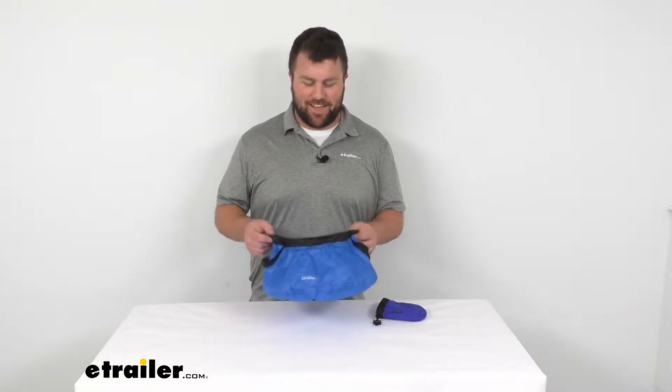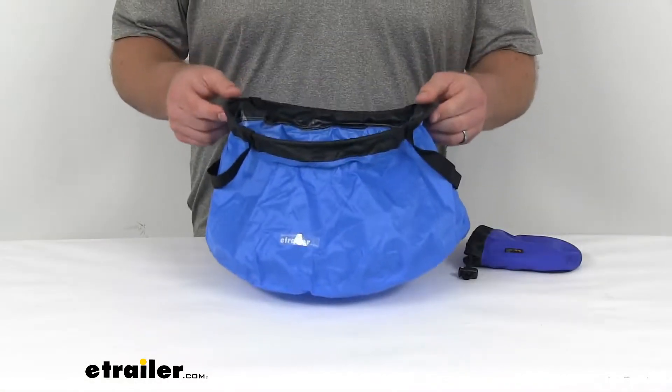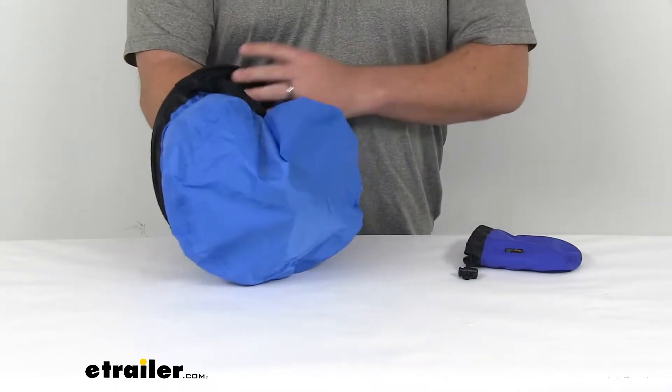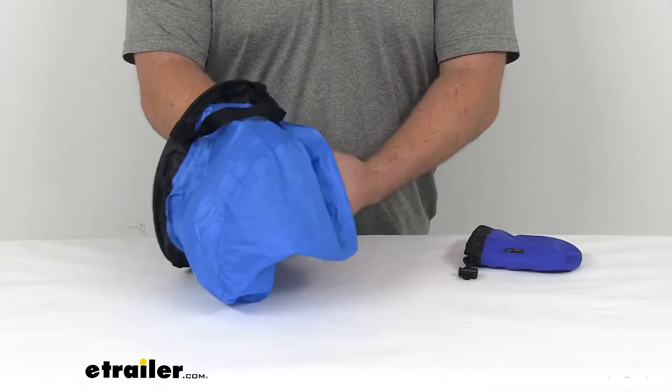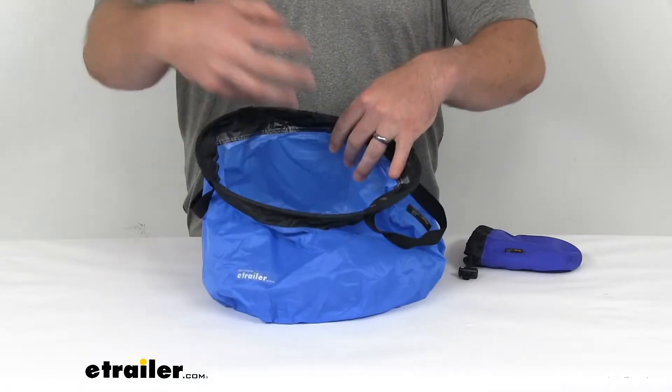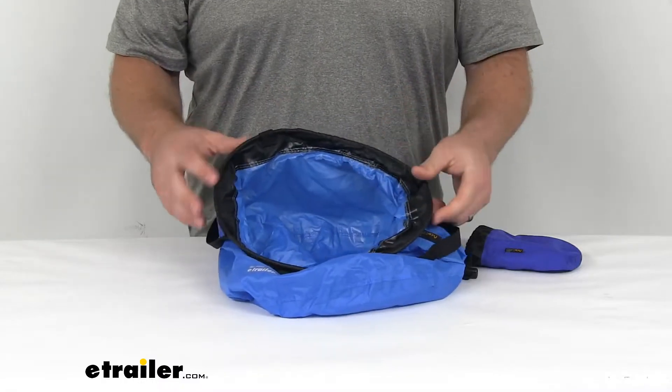Hi there, I'm Michael with eTrailer.com. Today we're going to take a quick look at the Ace Camp Folding Basin. This is a nice nylon basin that's going to be watertight, so it will allow you to carry water or maybe do some dishes in here at the campsite, something like that.